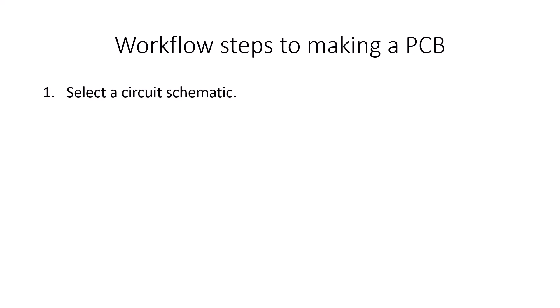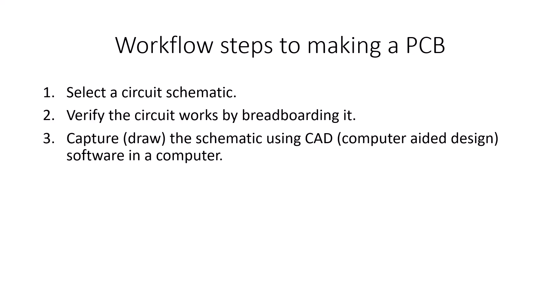First, you've got to select your circuit schematic, then verify that your circuit works by breadboarding it. Then you capture — or draw — the schematic using a CAD program. There are lots of different CAD programs. An easy one to start with is a freeware program called Express PCB, though it doesn't have many powerful tools. AutoCAD provides a program called Eagle, which is much more powerful. The one I'll be using is a freeware open-source program called KiCad, which has become very powerful as well.